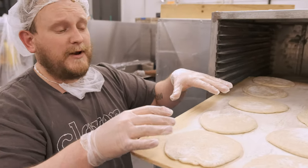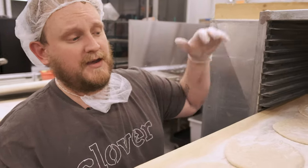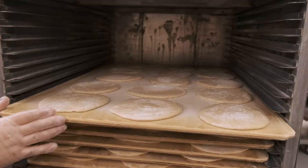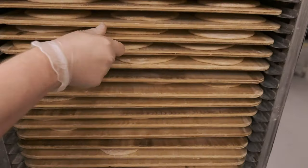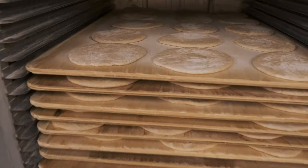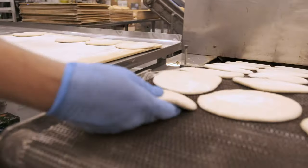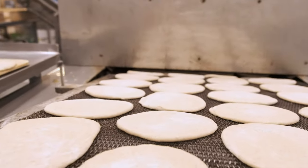This stage is really where you get that nice pocket if it proofs really ideally. So 10 to 15 minutes — we're going to do each batch nice and timed here, and then we're going to come right over to the oven. Then we're going to load our pita in by hand. The most important part is you don't want to press it — you want to be really, really gentle.